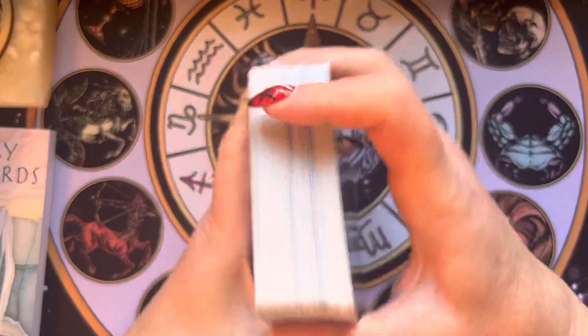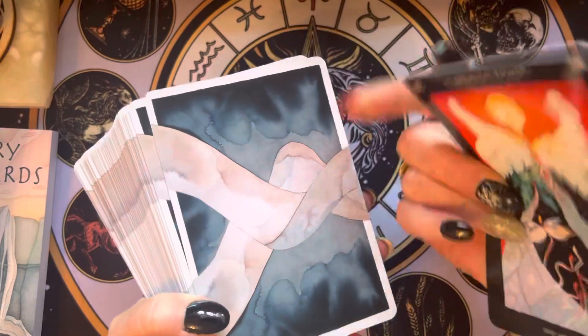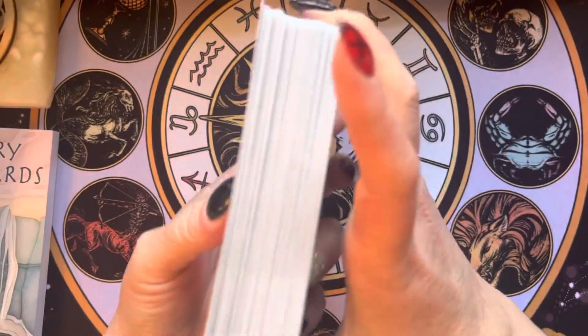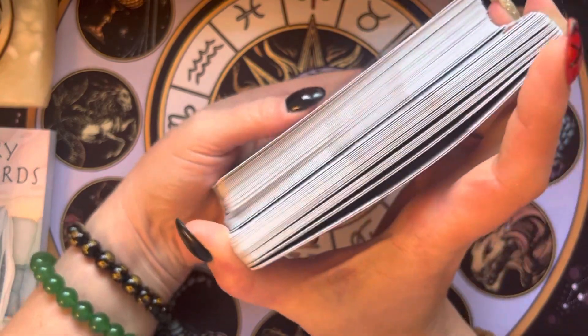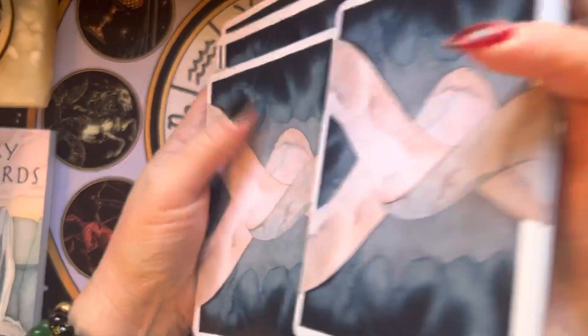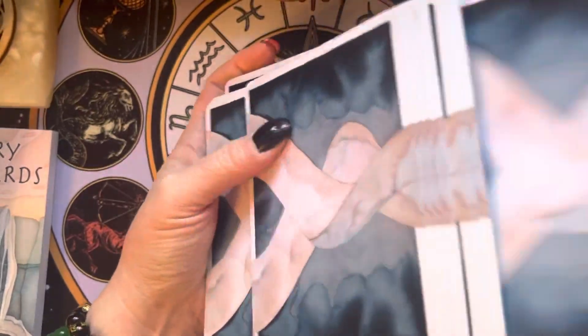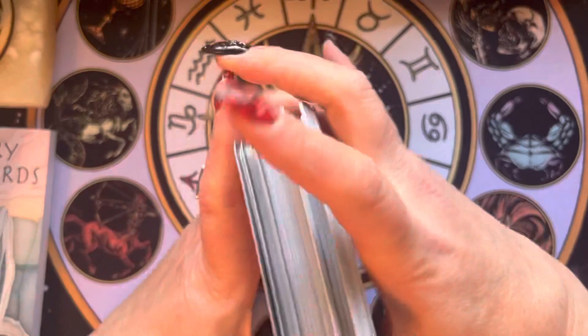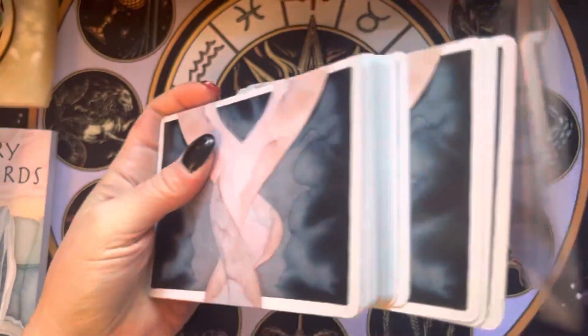It shuffles well. It feels like very durable cardstock. They are pretty long — pretty tall. I have big hands and it's a bit of a stretch, but I can do it. If you have shorter hands, for overhand shuffling you'd probably want to do this.